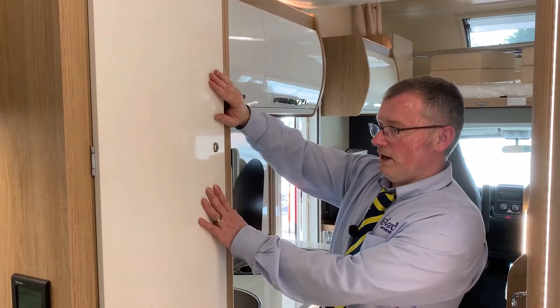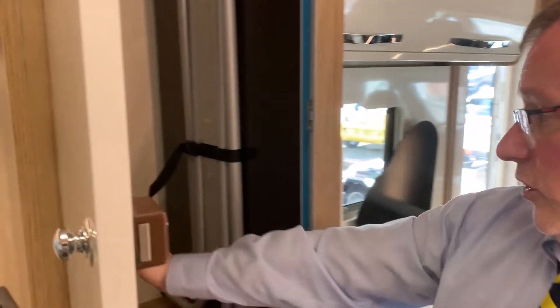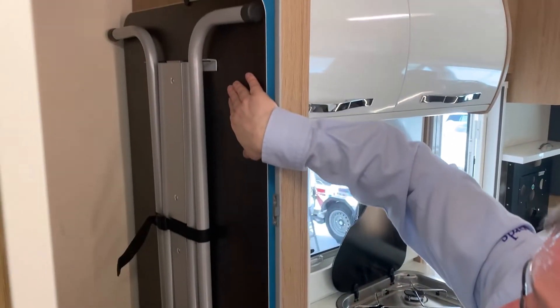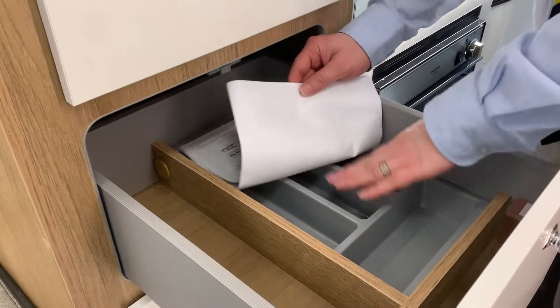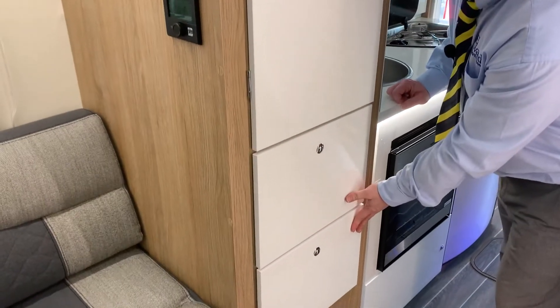First of all here we have your wardrobe. If I open it up you can see you have your Truma iron net box, which is all to do with your heating so you can set it when you're on the go. And of course you have your standalone table. In the drawer down here we have your cutlery tray and extra storage just in here.